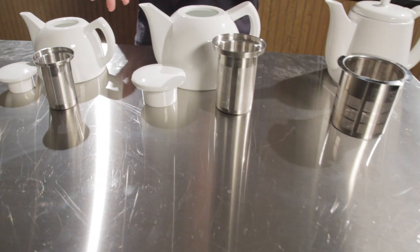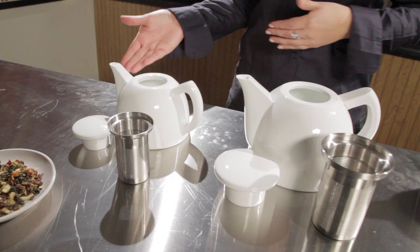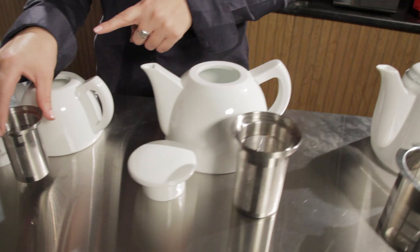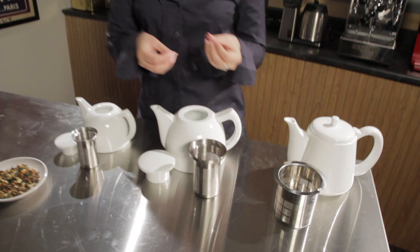The smaller Oscar is a 17 ounce teapot, the larger one is 34 ounces, and the Joe is a 41 ounce teapot. They all have a stainless steel filter basket which stays cool to remove easily, and they have a very fine mesh. The Joe has the finest mesh of all three, which prevents any tea from pouring out into your teacup.